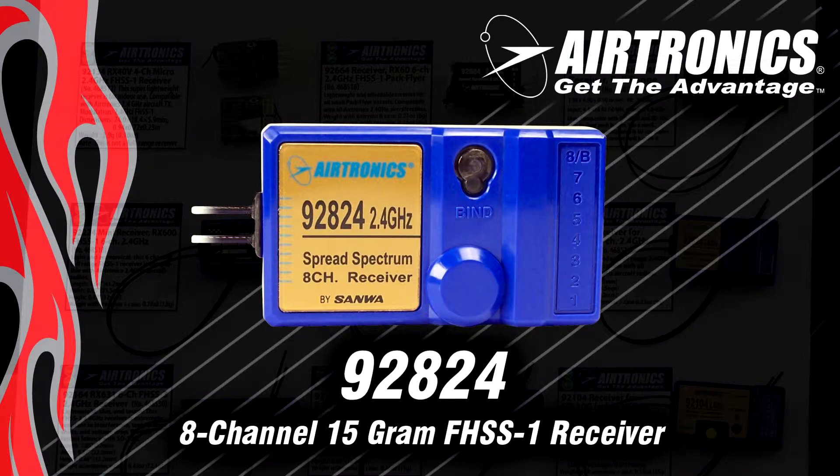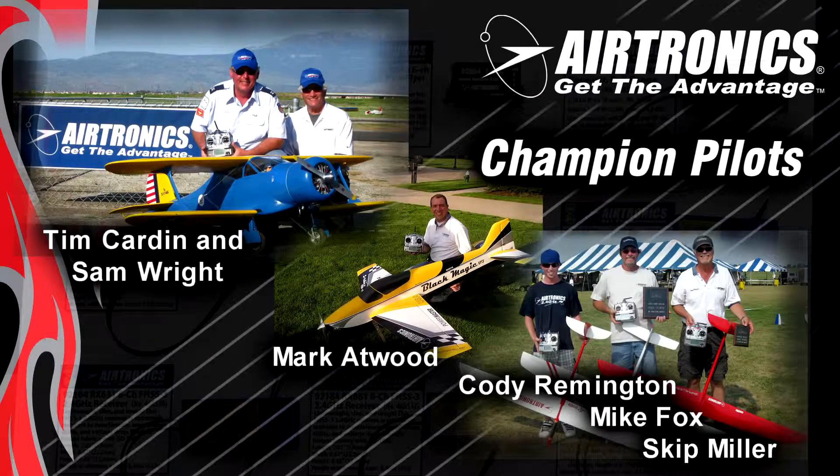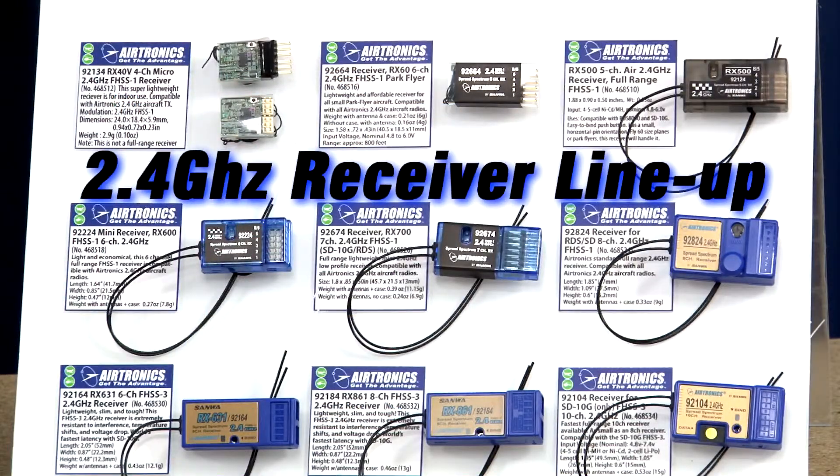For SD10G owners — the competition level radio — we have a high performance 2.4 system. This is ultra fast latency: nine milliseconds frame rate with minimum measured times as low as two milliseconds. FHSS3 in our 10 channel updates all 10 channels on every packet and actually repeats the signal so servos are getting a signal as quick as one millisecond. The reason that's important is if you're using digital servos, these speeds ensure you've got maximum holding power from your servo. Digital servos matched with a very fast 2.4 system like ours makes a huge difference in how the airplane feels.